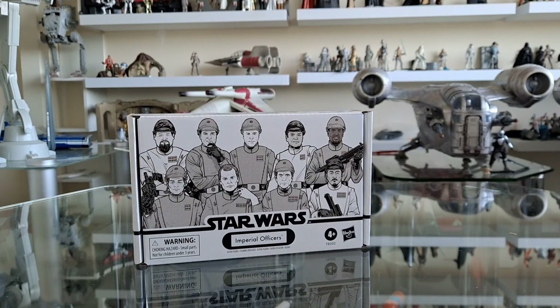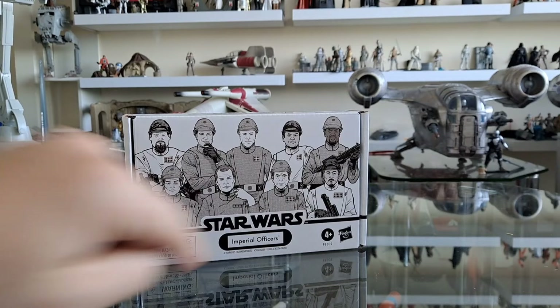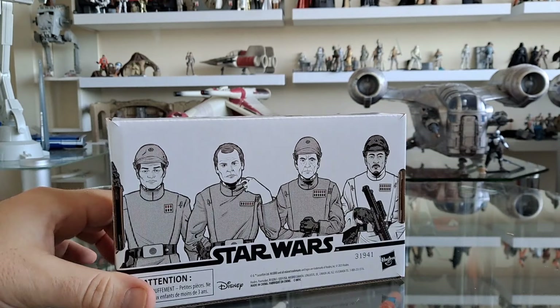The new Imperial Officers set! Really good timing because I'm about to start opening some more vintage collection figures that I haven't opened yet. One of them is Admiral Piette, and I understand that Piette is in here but with the correct number of notches on his insignia. So that's good news. The Quickshot series will be back — I think it's about time I got that up and running again.